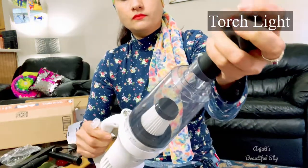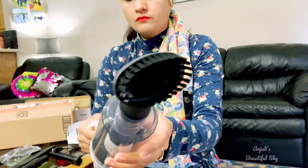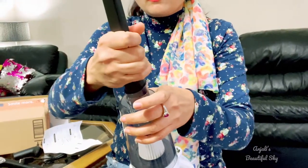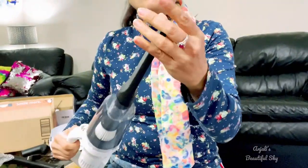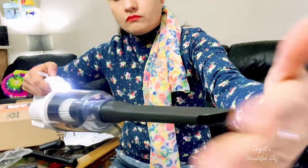This portable light-weighted vacuum cleaner comes with three attachments. First is the brush tool. You can easily clean your carpet, mats, keyboards and air vents with this attachment. Second is the flat heat tube. You can easily clean your corners, cracks and more hard to reach areas.